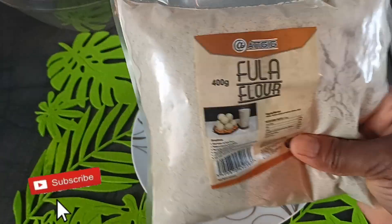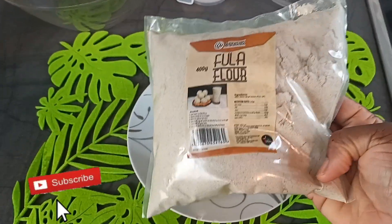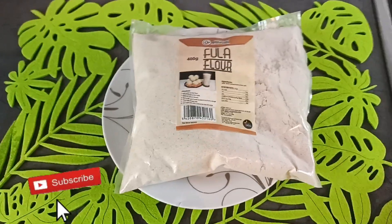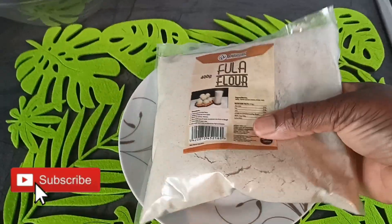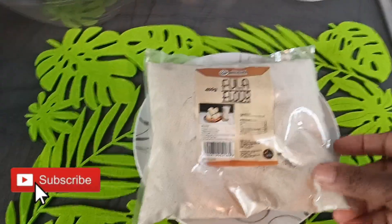If you have the millet at home you can use it. Fuller is made with millet and spices, and with the spices you can add ginger, pepper, and salt. It's really good and it's really nice, so let's get started.